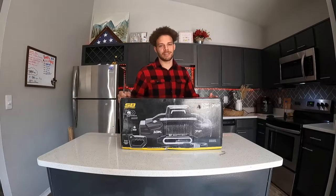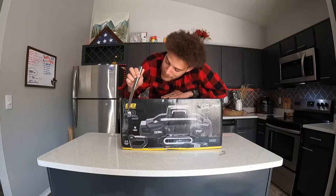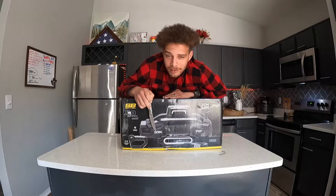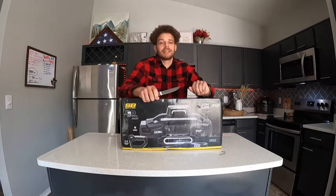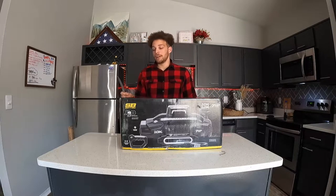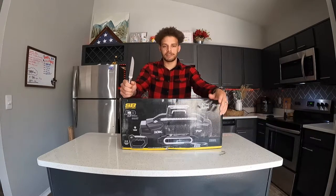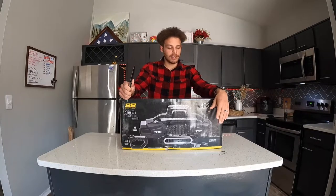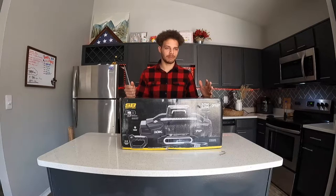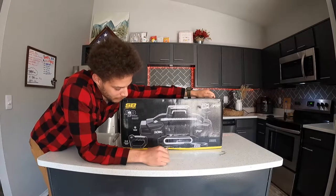What's up guys, welcome back to the YouTube channel. Today we are going to be unboxing the Smittybilt X20 winch Gen 3 — this is the 10,000 pound winch. I've seen a good number of 12,000-pound winches on YouTube but haven't really seen any 10,000-pound ones. And on top of that, whenever I went to get this it was sold out — I called them and they actually just had one left in stock, so that's pretty darn lucky.